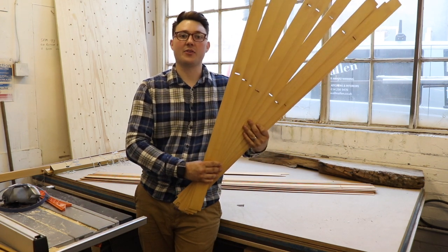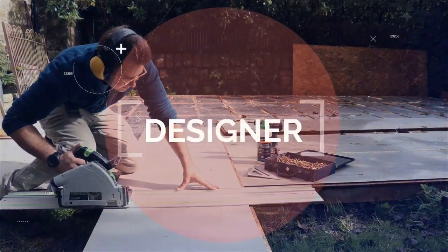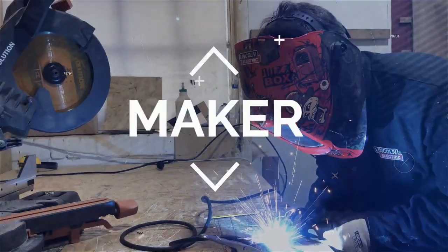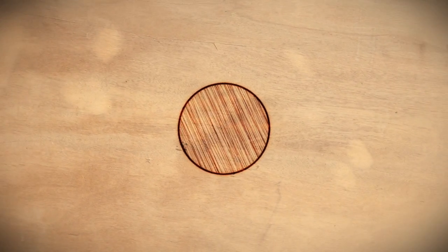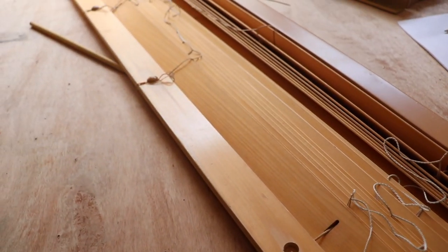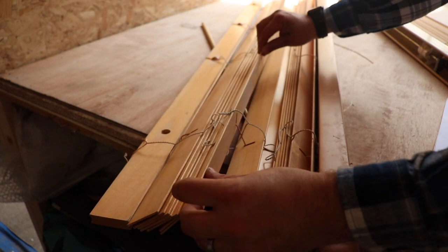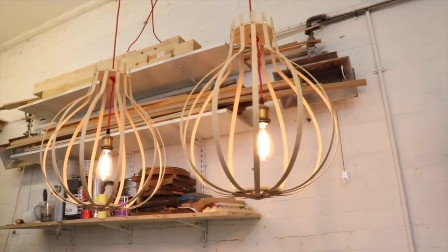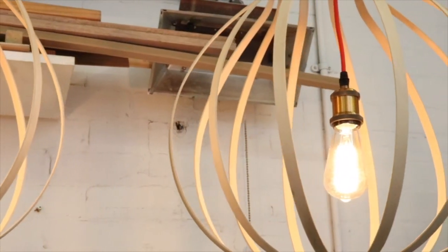In this video I'm going to show you how to turn these old slats into some light fittings. My name's Oli and I'm an artisan maker for the BBC TV show Money for Nothing. We turn pieces of trash from the recycling centre into awesome new products, and on this project I'm going to take you through how I do it.